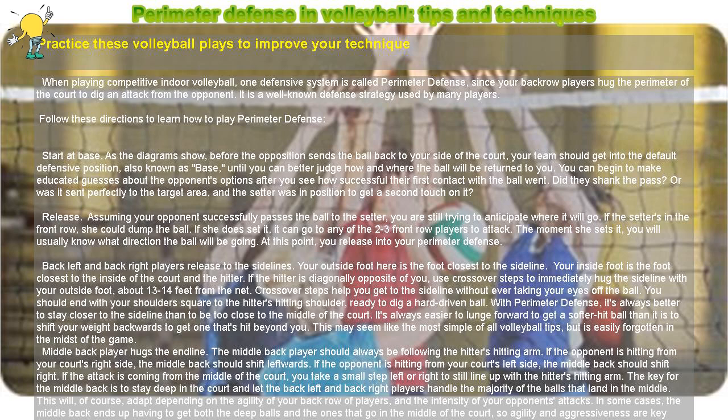The key for the middle back is to stay deep in the court and let the back left and back right players handle the majority of the balls that land in the middle. This will, of course, adapt depending on the agility of your back row of players and the intensity of your opponent's attacks. In some cases, the middle back ends up having to get both the deep balls and the ones that go in the middle of the court, so agility and aggressiveness are key traits for anyone in this position.